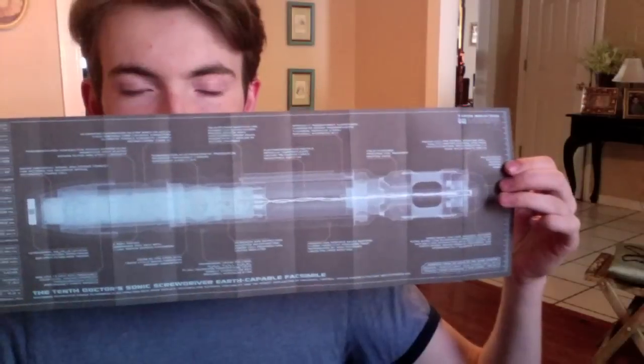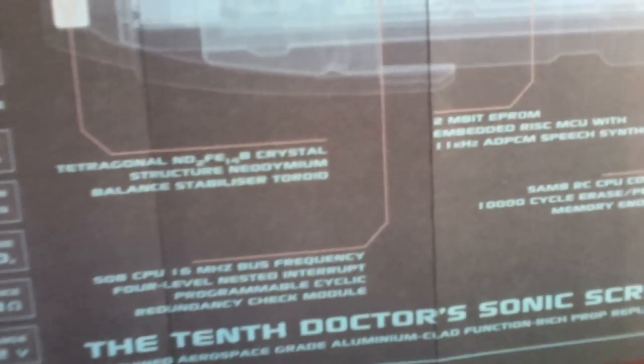Pull the other part out and you'll get the manual. It's a blueprint-style X-ray of the screwdriver itself with awesome information — basically all the chemical makeup and internal details of the screwdriver. You can pause and read it if you want. On the other side you have the actual manual, which has information telling you how to operate it with the different button presses.